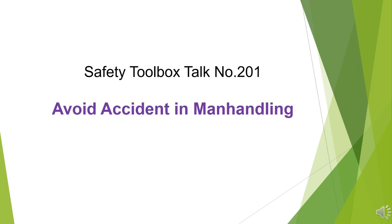Safety Toolbox Talk Number 201: Avoid accident and manhandling.